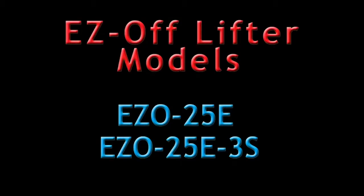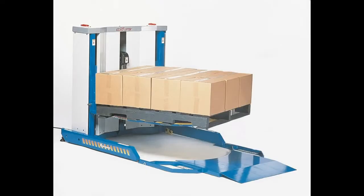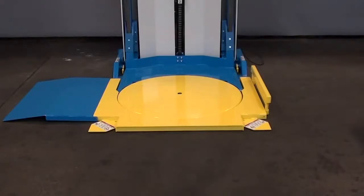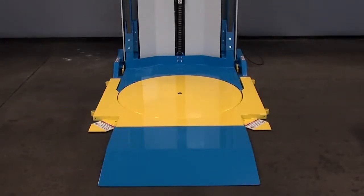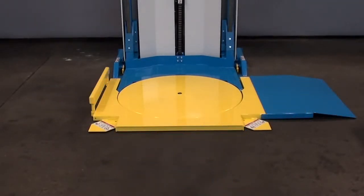There are two EZ Offlifter models to choose from. The EZ Offlifter, which is free standing and provides one fixed ramp position, and the EZ Offlifter 3S model, which must be lagged to the floor and offers the added flexibility of three ramp positions.